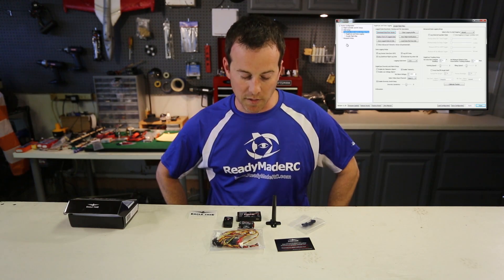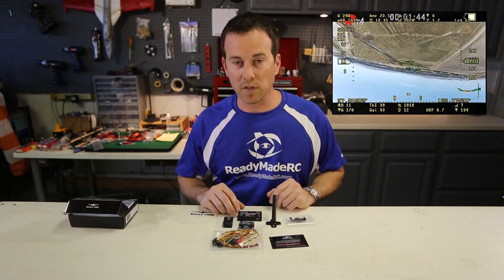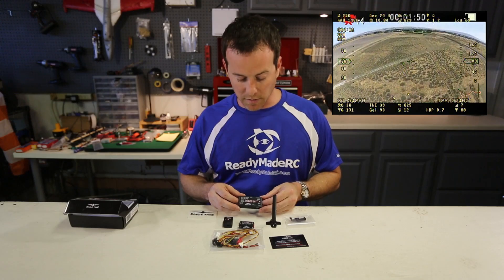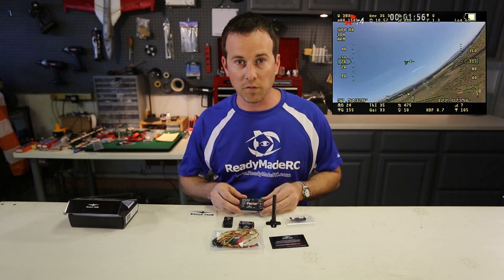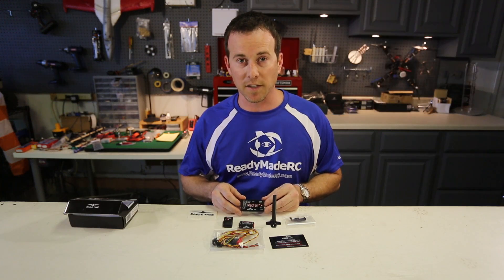It's a really neat system and I'm very excited to see it released. This is one of Eagle Tree's finest products, if not the finest to date. As a longtime user of Eagle Tree gear and a tester on the Vector, this is one of the coolest products around for FPV. Thanks for watching for Ground Station TV, Readymade RC, and Eagle Tree — this is Dave and we'll see you next time.